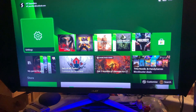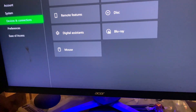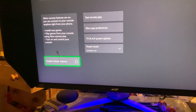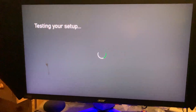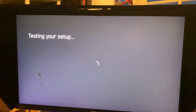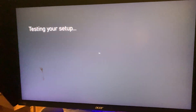Next, on the Xbox, go into Settings and click on Devices and Connections, then Remote Features, and click on Enable Remote Features. It's going to test the setup. While this is happening, make sure your Xbox app is closed — if it's open, you're going to have a lot of trouble because the Xbox app is quite buggy.